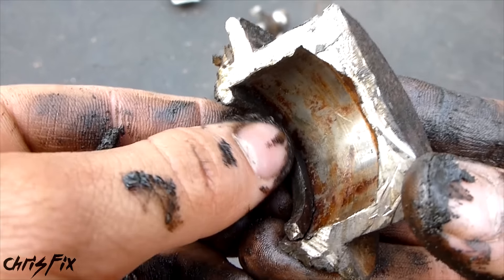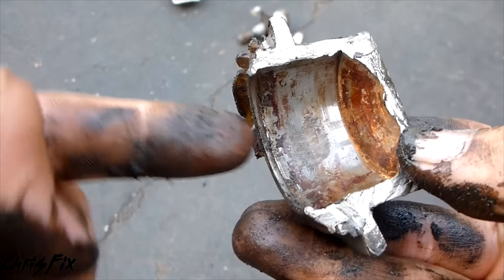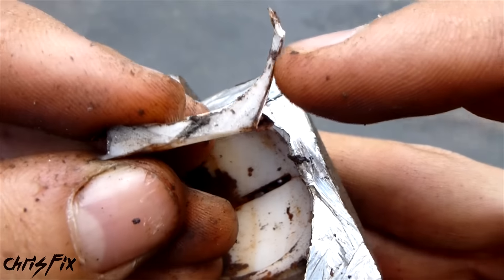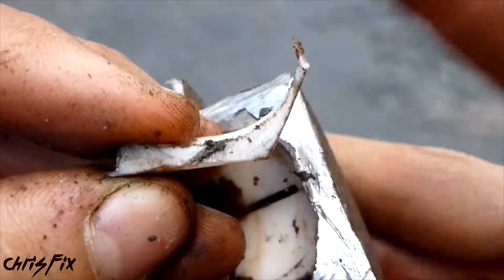And if your ball joint gets so worn out that it could slip through this, or if this breaks, then your ball joint could easily just pop right out. You can see the plastic is really thick over here and then it gets really thin at the top. There's a lot of wear at the top, so that's probably what's causing the upwards and downwards motion.